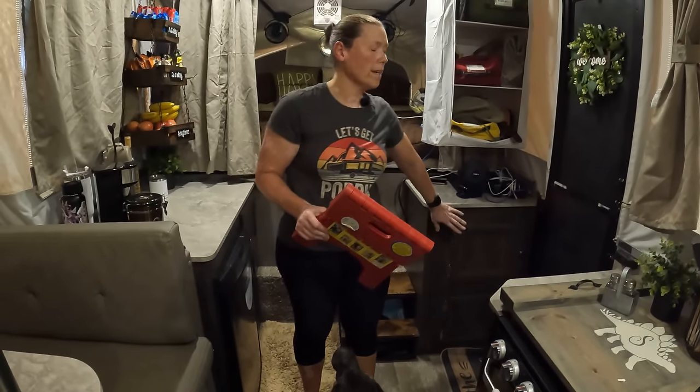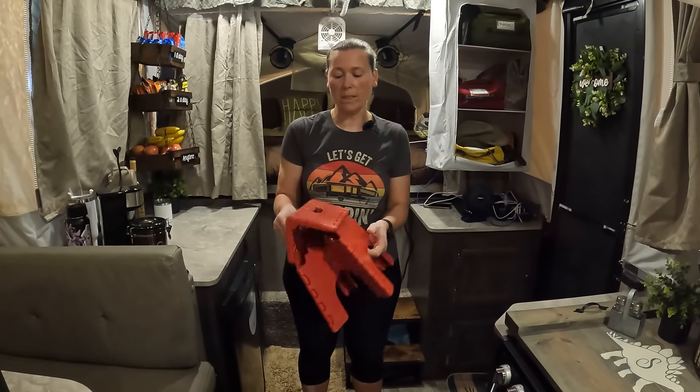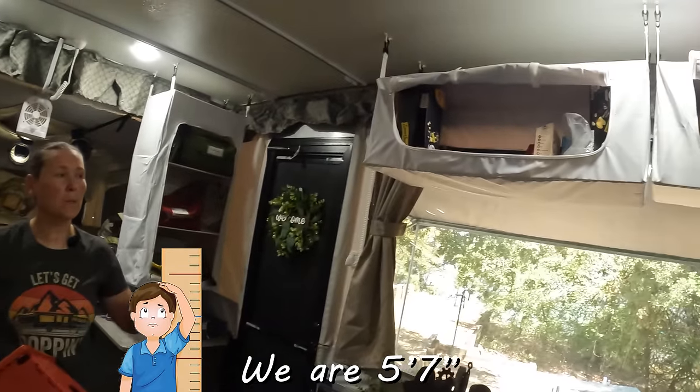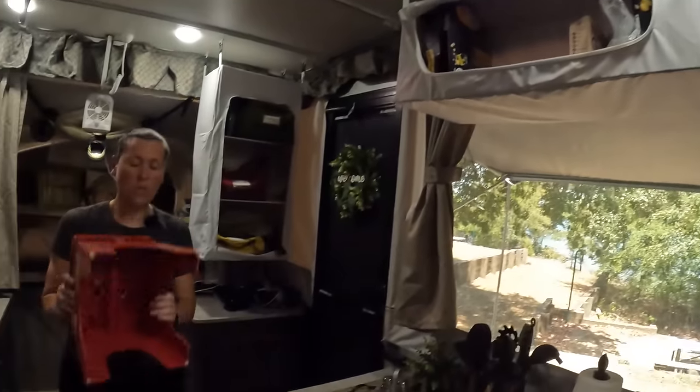This is normally stowed away in one of these cabinets, but we keep this step stool because, as mentioned, this is a high wall and we are not very tall people, so getting into our pantry is rather difficult. We use this so we can rummage around in there.